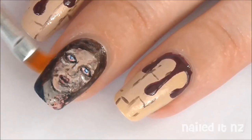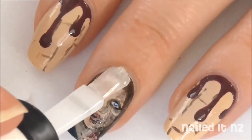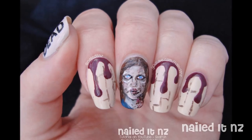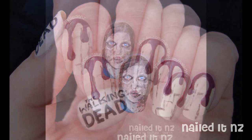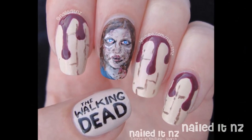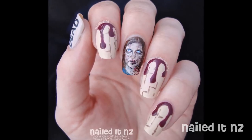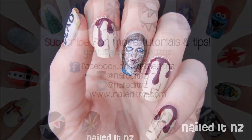Clean up around your cuticles with a brush dipped in nail polish remover and apply a top coat — and we're done! I hope you liked this video. I actually felt so gross after doing it; I had to go sit outside for a while. It was just very creepy, but if you like this Walking Dead nail art I'm quite happy to do more because I really did enjoy doing it, aside from the nausea. Please give me a thumbs up and subscribe if you did like this video, and I will see you next time!